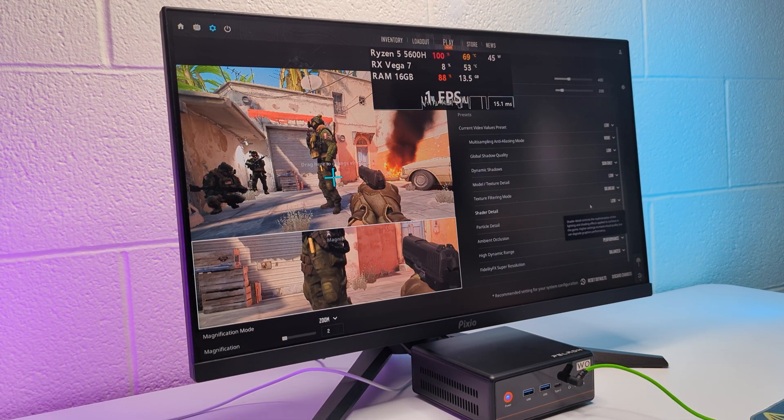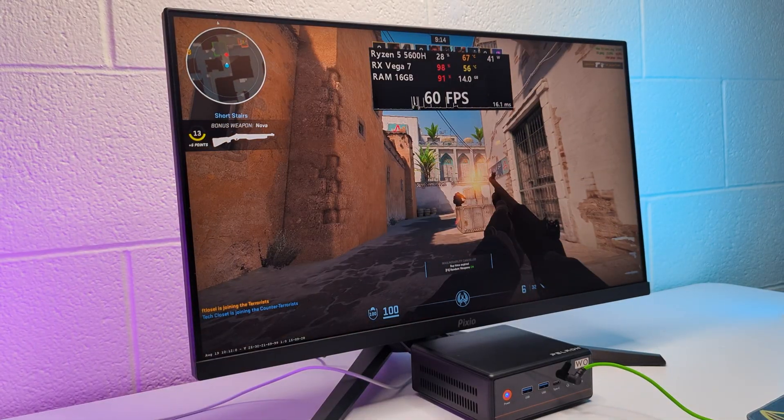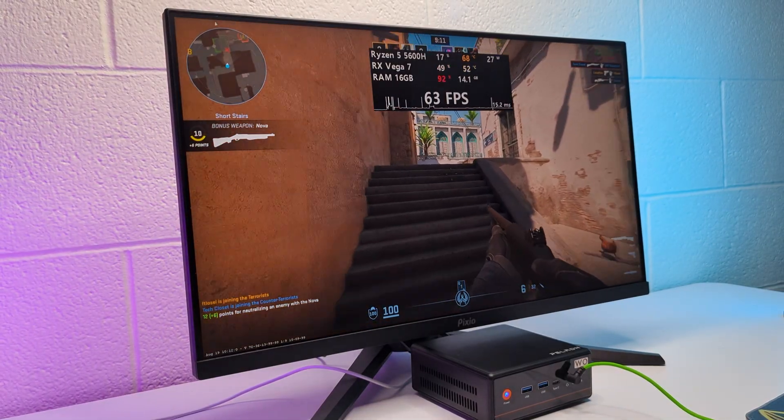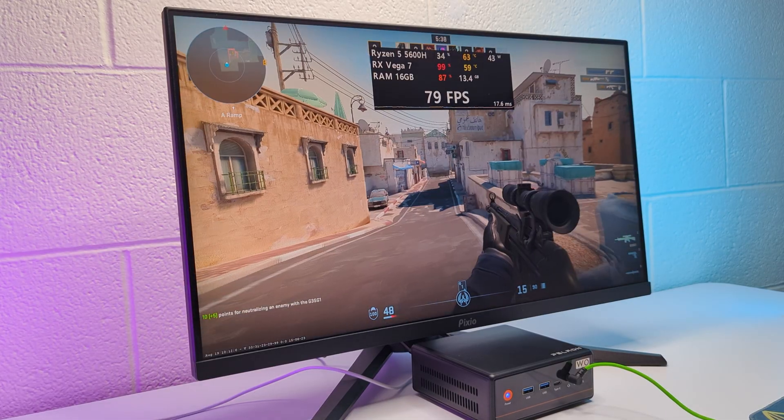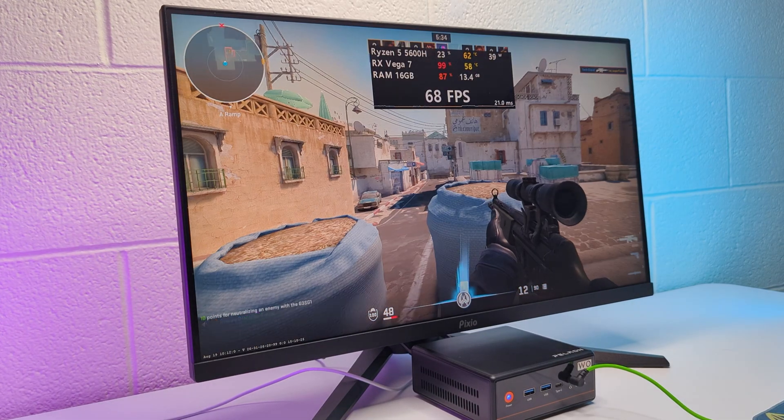In CS2 with low settings and FSR in performance mode I got 60 fps, but with horrible freezes. After some time they also went away and the game became playable, although the frame time is still not perfect for a competitive game like CS.